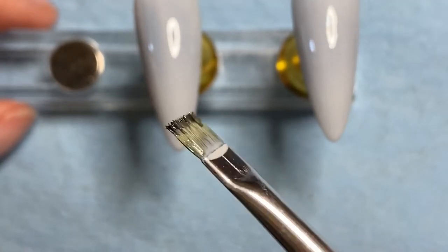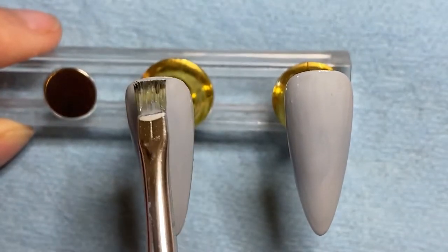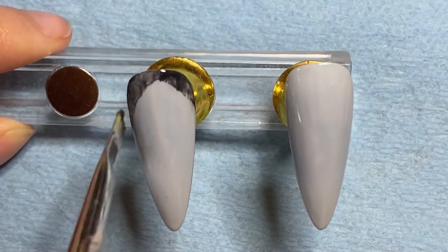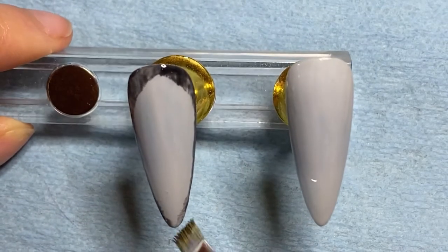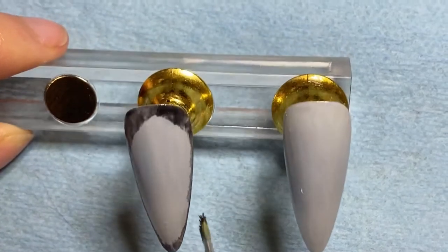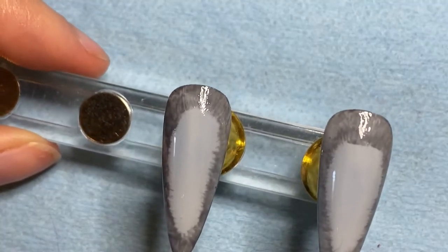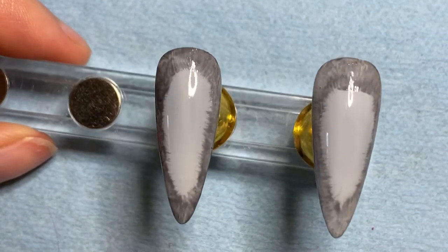Taking my black gel and I just kind of wiped the brush off — I didn't care too much about getting it all off. And we're going to put this on the edge all the way around the nail and kind of fade it inward. Now that you have something that looks like this, we're going to put it in the light to cure and then do a darker black around the edge again.